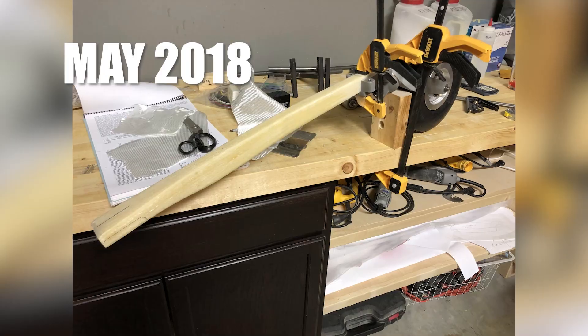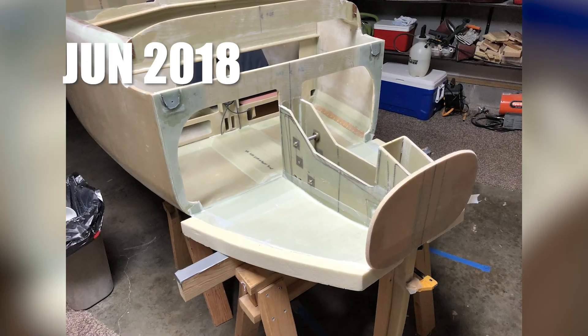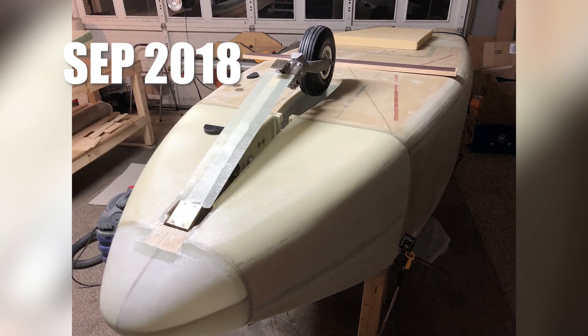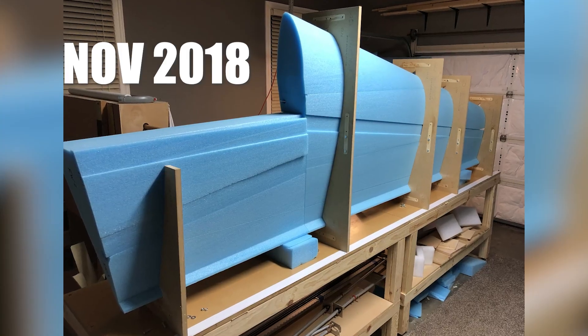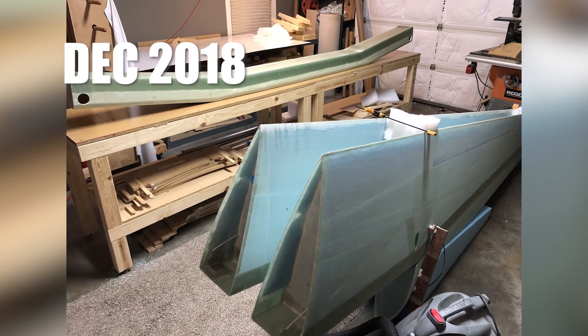Start building the nose compartment. Start building the nose gear. Finish building the nose compartment. Start building the main spar. Hey look, the nose gear works! Start building the left wing. Start building the right wing. Now the main spar and the two wings are ready to mate.